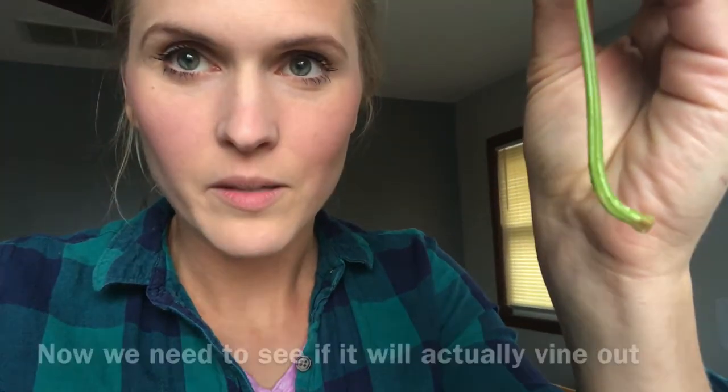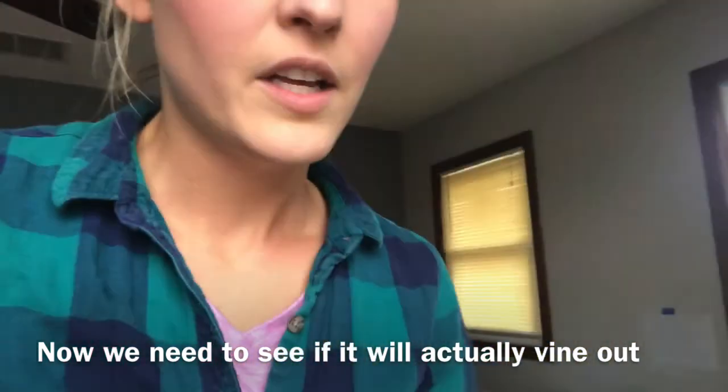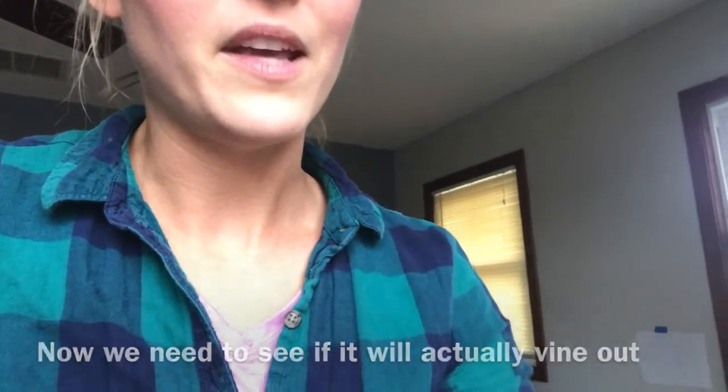I'm going to give you a little update before I show you my kale, and I'm going to give you an update on these. The sweet potato vine — a single old leaf — is growing a little bit of a root. You see there? I'm going to leave it in there, and also my basil is growing a little bit of a root too. So that's exciting.